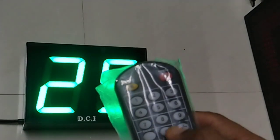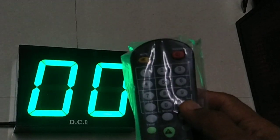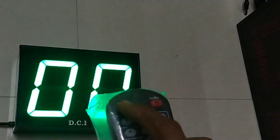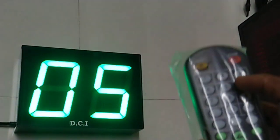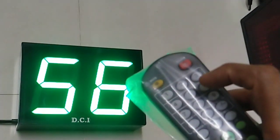To reset this number, press this dash button to the right of zero — the number will be reset to zero. If you want to enter any desired number, press this mute button and the digits will flash. Then press the desired number; for example, we will enter 56.